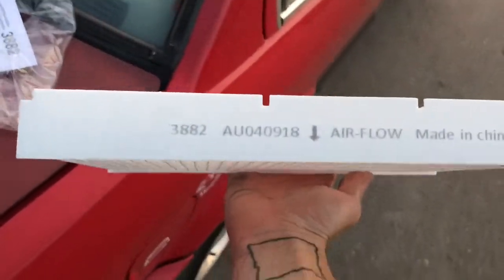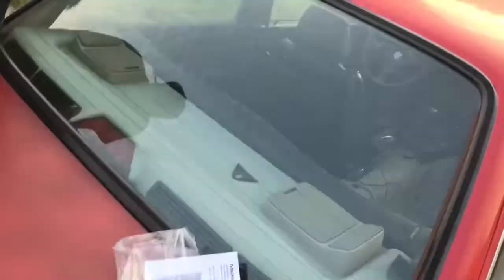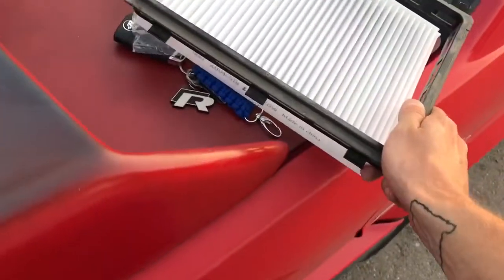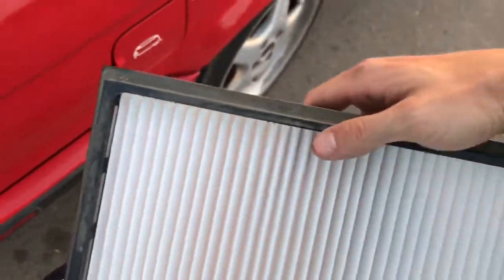Looks like shit. See where it says air flow? So you go there, you're going that way, so you're going to set this, and then you're going to go ahead and put it back in.